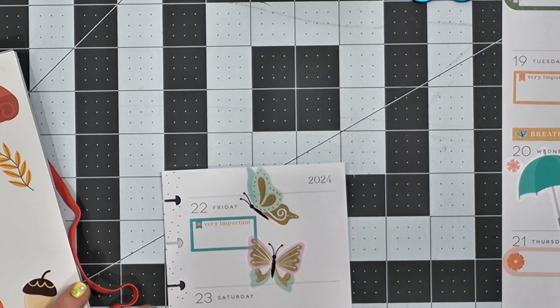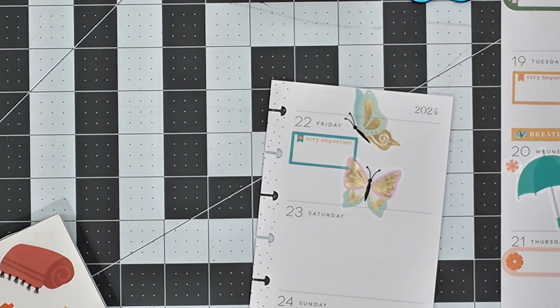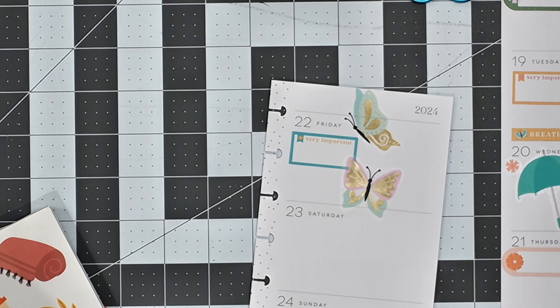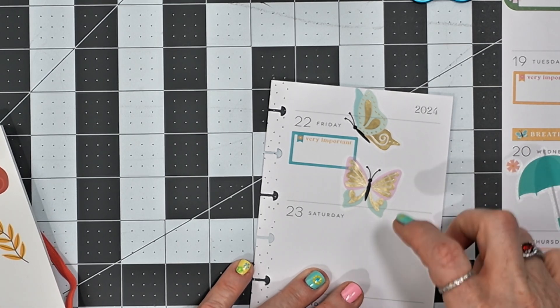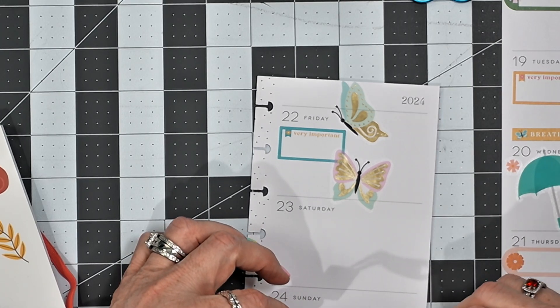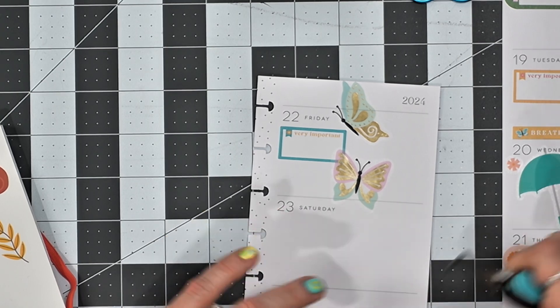This one we'll put right here — it says 'Get Outside and Explore.' And I think we'll just do these seed packets here: that one there, that one there, and that one there.